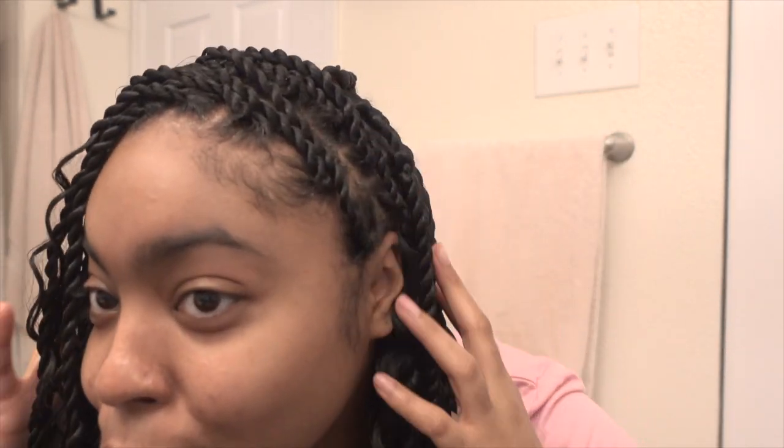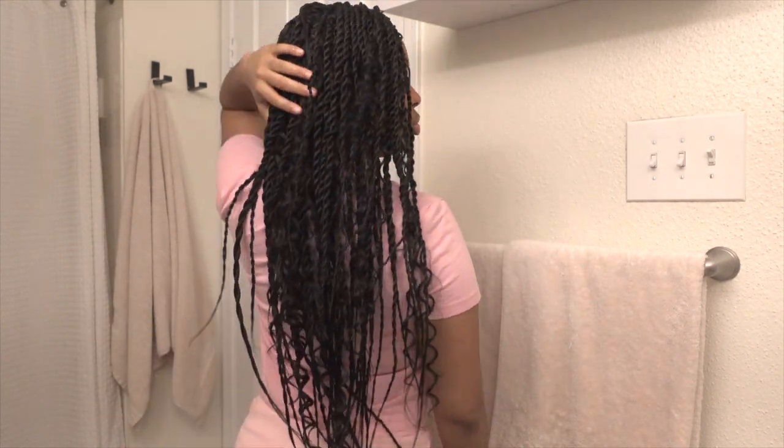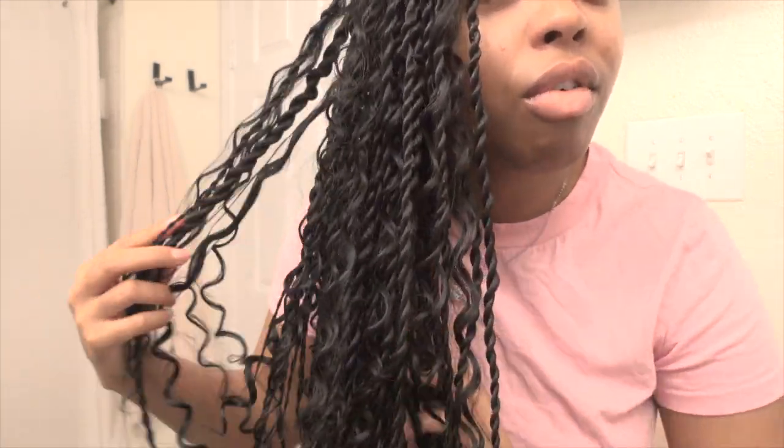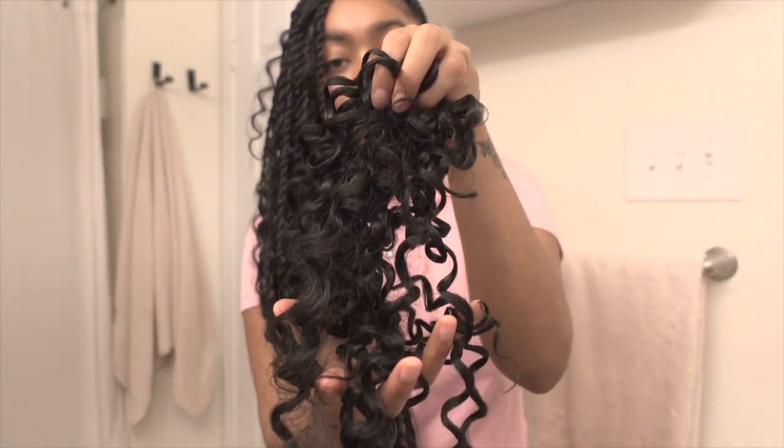My hair is done and it's so cute — it's giving! I just threw them over to a little side part really quick to see how I feel about them, and they are so cute. It's nice and full but not heavy at all. Last night when most of my head was done I had no problems sleeping — just put on a big bonnet. The curly hair is so pretty and not tangling up on me. I didn't even use one whole pack of curly hair.